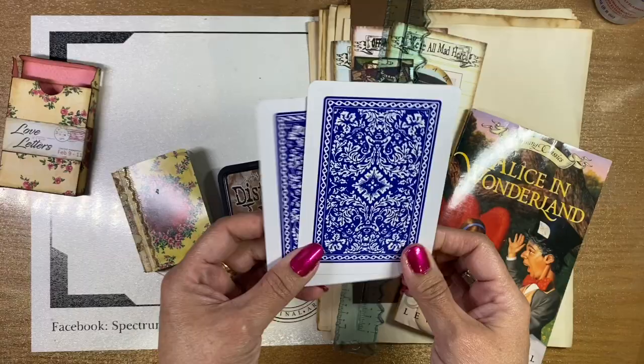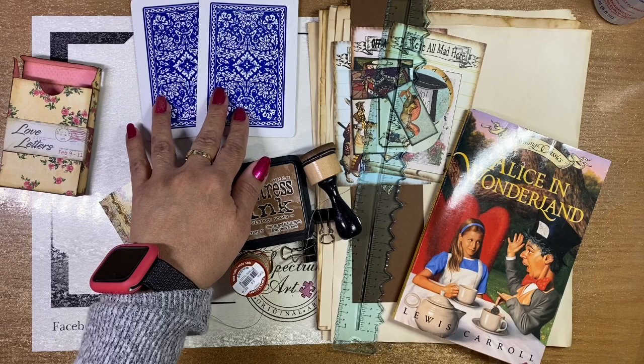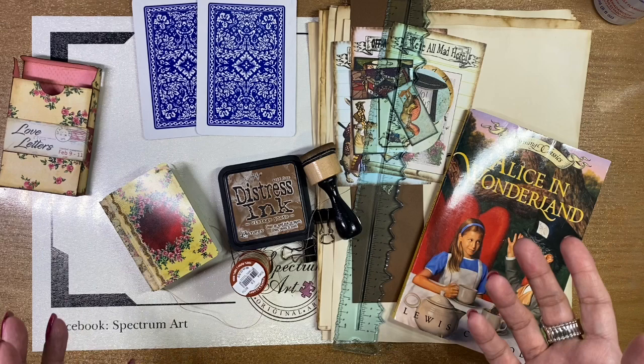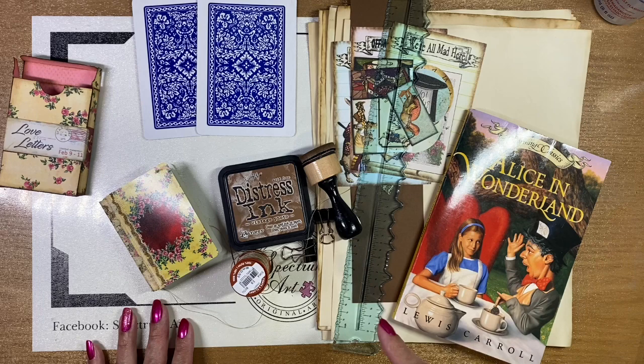We just thought these were super cool and whimsical, so we're going to go ahead and use those for our project. You might actually have some tea cards, or maybe even some game cards — you might have an old board game that you no longer use. Whatever you have in your stash is what you want to go ahead and use.